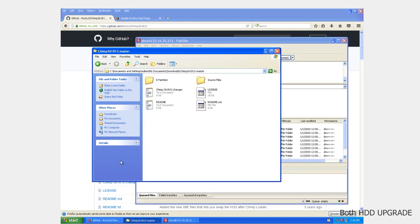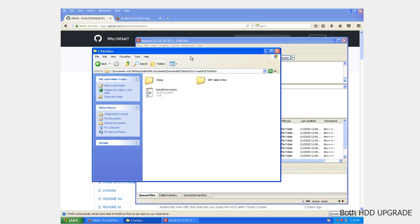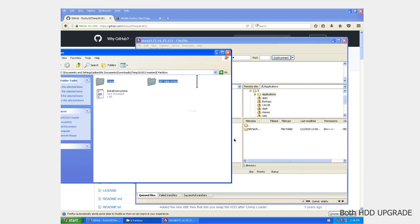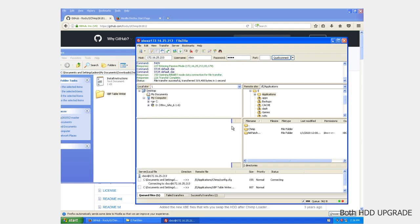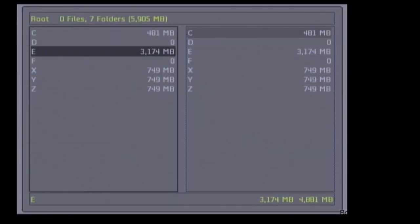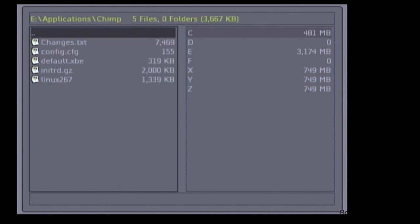Now I'm going to open up FileZilla and FTP these files onto my Xbox into the E applications folder. Now that they're on the Xbox, we'll switch over to it and navigate down to System File Explorer E, Applications, Chimp, and we're going to run default.xbe.